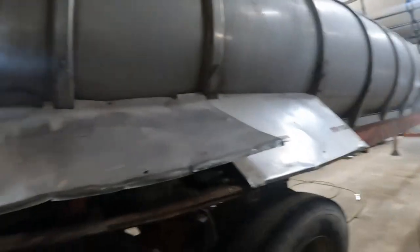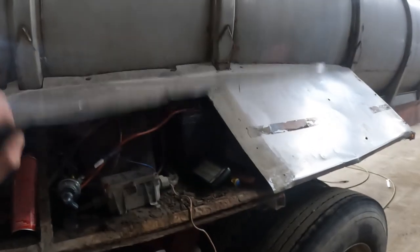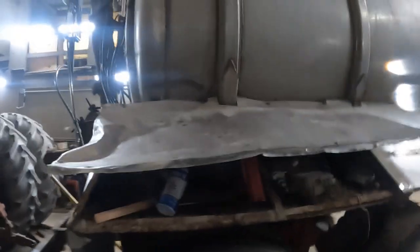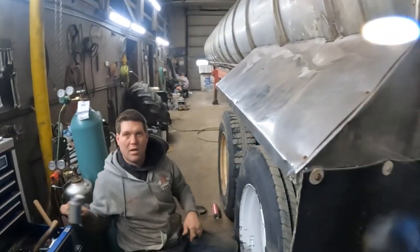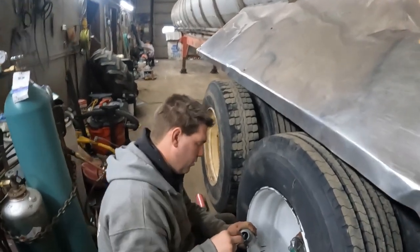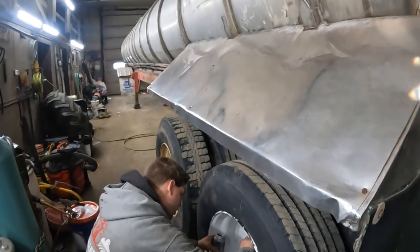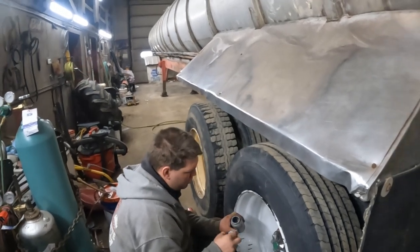Last year an Instagram reel blew up because Ferdy was trying to open up this cover and had the battery charger sitting there — everyone thought he was trying to do the tire with a battery charger. But he was actually trying to charge the battery, which always goes dead when it sits over winter. So Christoph put a toggle switch in here — it gets charged from the truck, but sitting all winter it magically draws juice, so we put a power cutout on it. Every time he unhooks it he can just shut it off.